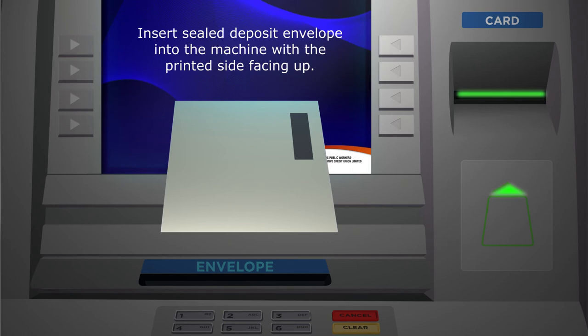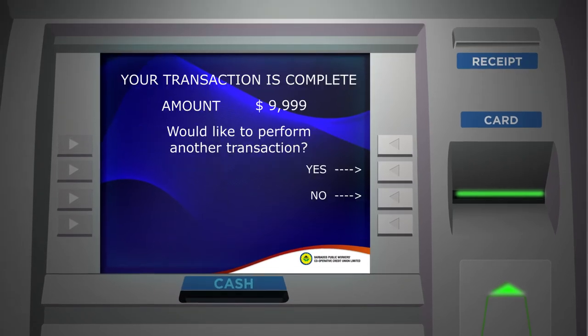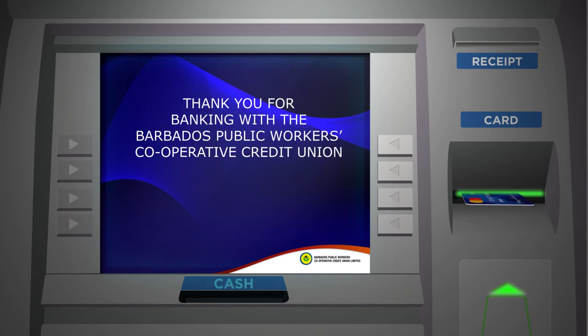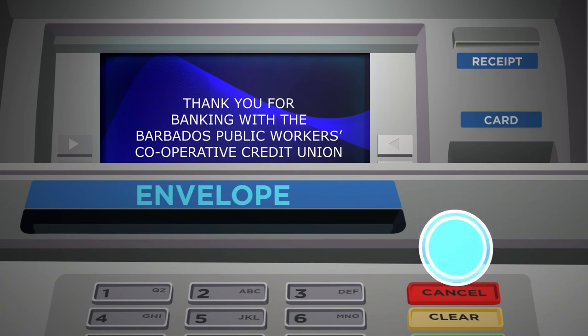Step 5: Insert the sealed envelope into the deposit slot of the ATM with the printed side facing up. Step 6: Your transaction is complete. Select Yes if you want to complete another transaction. If No, please remove your card and your transaction receipt if you opted to receive one. Remember, to cancel at any time, press the red Cancel button.